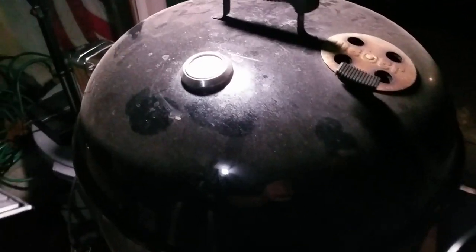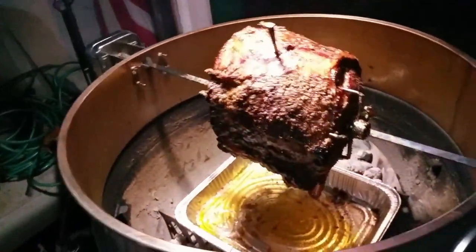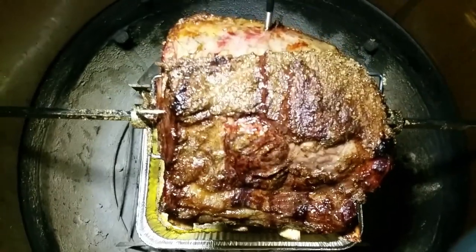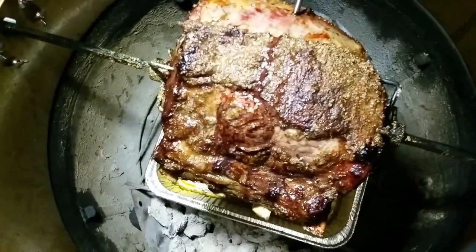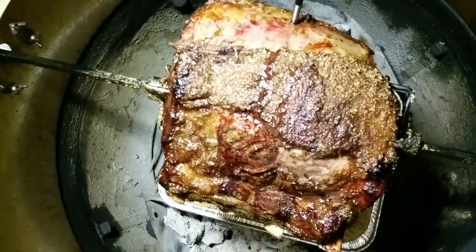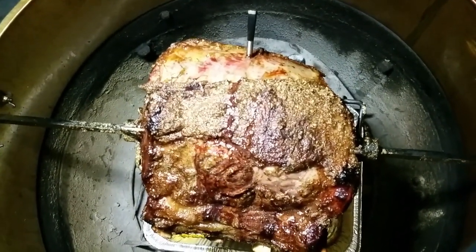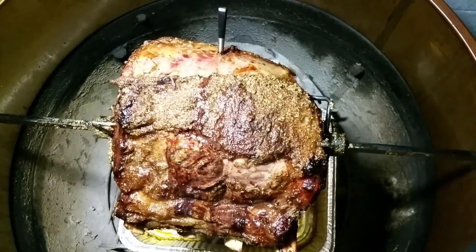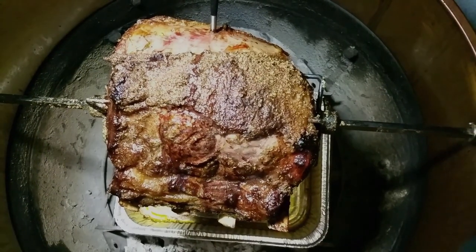Okay, I'm back out here. My roast is done. So let's take a look at it. The internal temp got away from me a little bit — it got up to 129. So I'm pulling this off right now and bringing it inside. I'm going to let it rest, and then we'll slice in and see what it's all about. I'm sure it's going to be good.